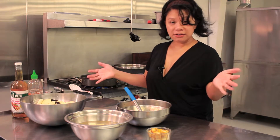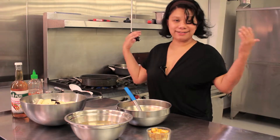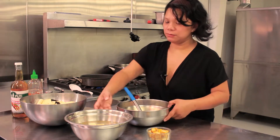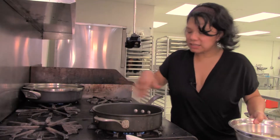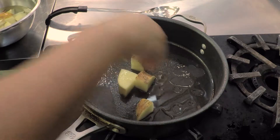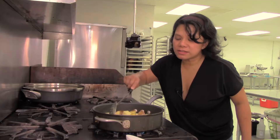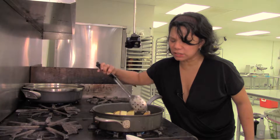We're going to sear it all together, put in the marinade, and then we'll have a vegetarian adobo. First thing we're going to do is sear our potatoes. We've got the pan on medium-high heat, one potato cut up. We want to get a golden crust around the potato because potatoes take a little bit of a long time to cook.